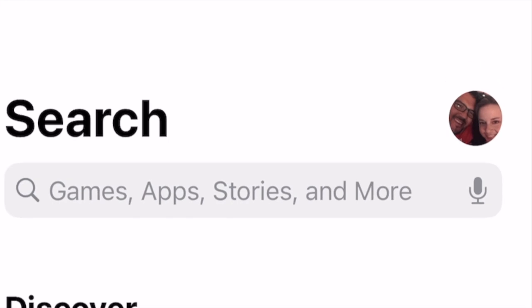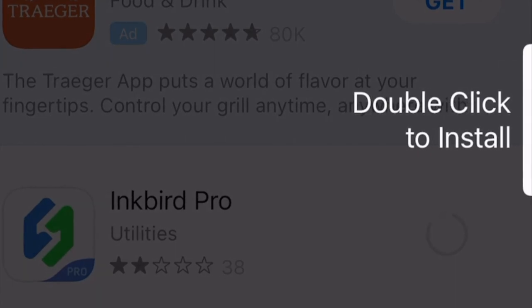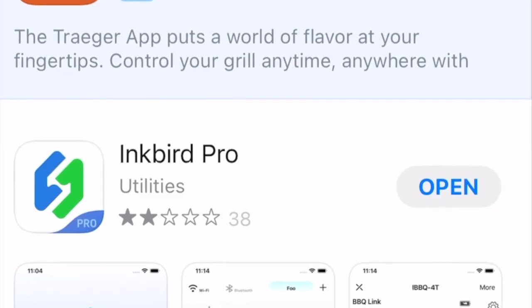If you don't have a QR reader, start up your app store, go directly to the search bar, type in Inkbird Pro, and start downloading the app that way. Once the software has downloaded, open the app and start following the on-screen instructions. Inkbird has nailed it — as long as you follow the on-screen instructions it leads you from start to finish and tells you everything you need to do.